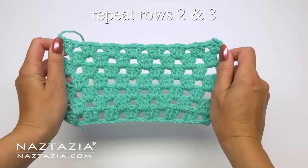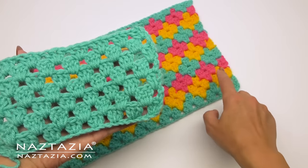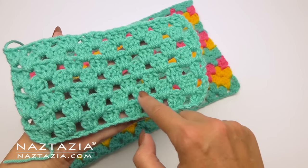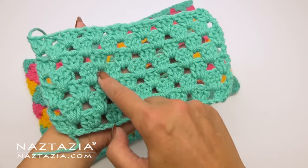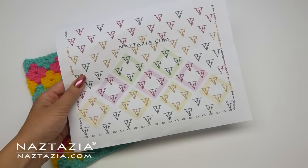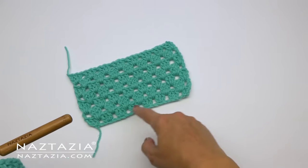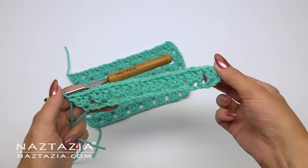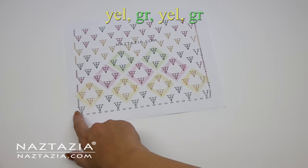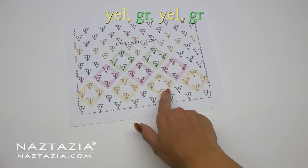After repeating rows two and three a few times you can see what the work looks like. The only difference between this easy double crochet granny stitch and the fancier diamond one is some color changes. I'd highly recommend accessing the chart on my website which shows where to put the color changes. I'm going to restart my basic granny stitch with just one row of green — row one in the chart has all green stitches. For row two we alternate yellow stitches and green stitches.